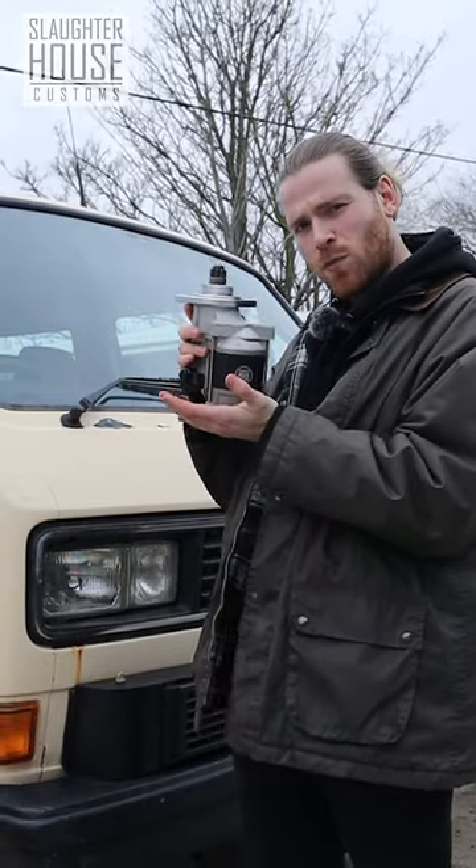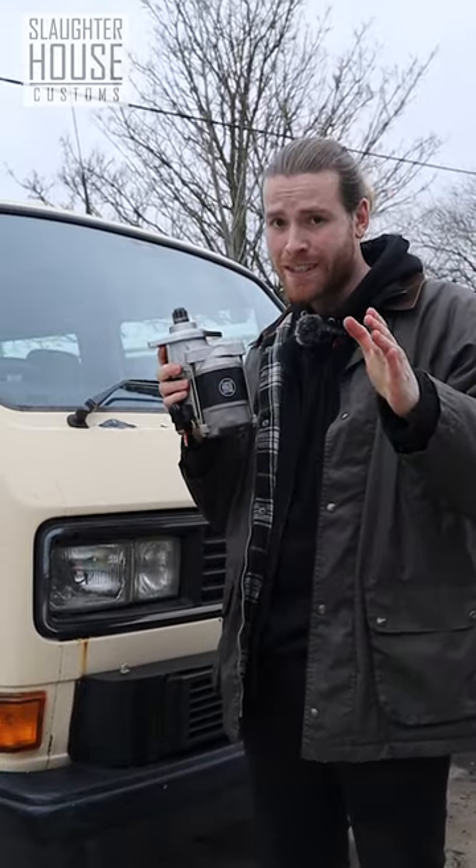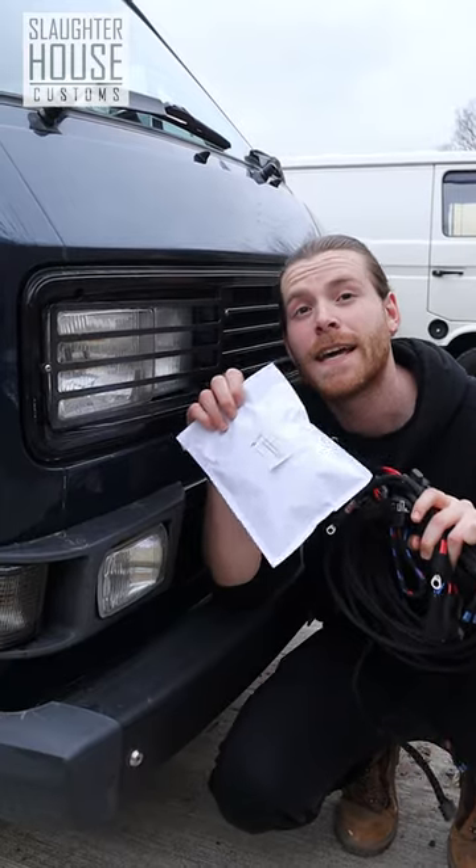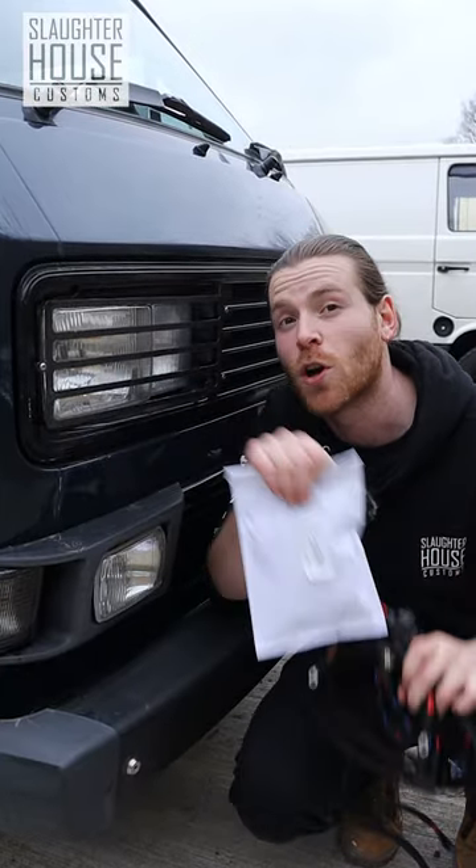How to winterize your van with Slowerhouse Customs. Get yourself an SHC high-torque starter motor to make those chilly morning starts that much easier. Fit an SHC headlight lume and an SHC full LED light kit to give yourself more visibility on those cold winter nights.